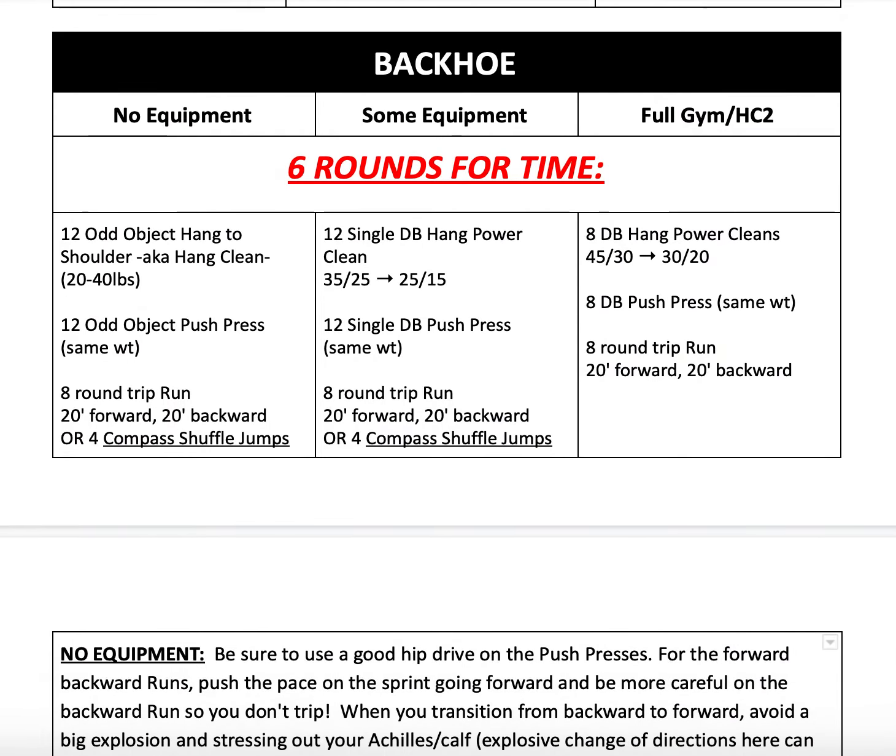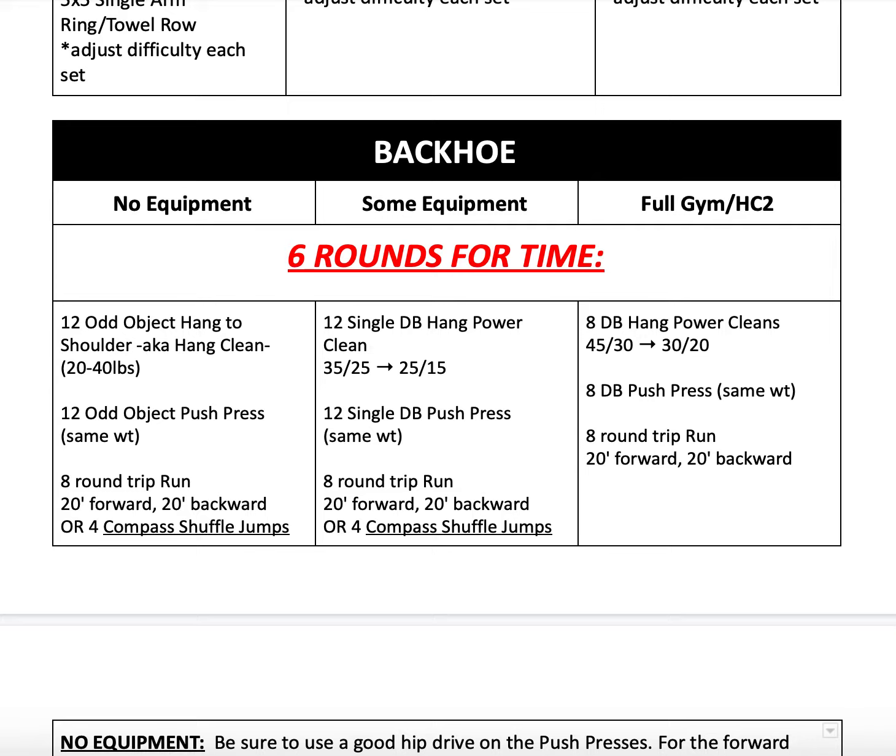From there, we'll move on to our Metcon — Backhoe. I don't know where that name came from, so don't ask me. We have six rounds for time. Our full gym variation is eight double dumbbell hang power cleans. You'll notice the weight here is a little bit heavier than what's prescribed for at home because we're looking to use two dumbbells, and we typically stick to 35/25 or 25/15 for those at home as those seem to be the more common weights. But if we're in the gym, we have access to extra dumbbells, so we'll be using either 45/30 or 30/20, adjusting as needed depending upon what you're able to do.